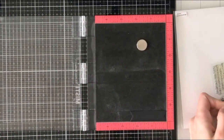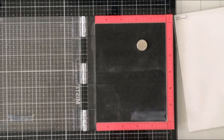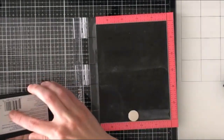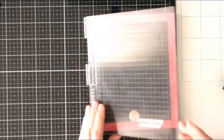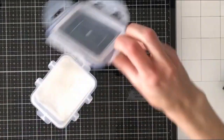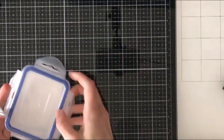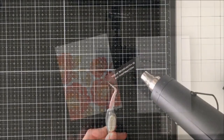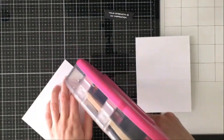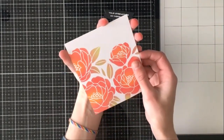I generally like to die cut first and then stamp my sentiment, especially if I'm doing heat embossing, just to keep it nice and clean. I'm coming in with my anti-static powder tool because I am going to stamp with Versamark ink and then heat set this with some white embossing powder to make that sentiment really stand out. I love these Altenew Sincere Greetings — I chose one that says 'your strength is an inspiration,' which I thought was really fitting for today's hop. I'm taking my front panel and using my ATG to get some adhesive on there and then sticking it down to my top folding card base.